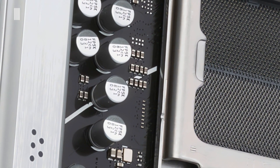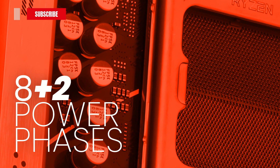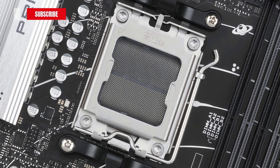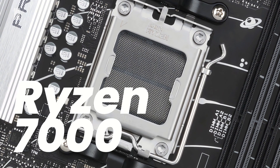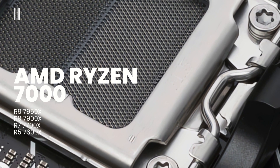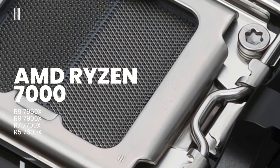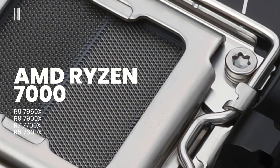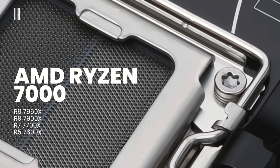Regarding the power design, the VRM layout is composed of 8+2 power phases, which guarantee maximum power and efficiency. Like all new B650 boards, this one also features the new AM5 socket and supports all AMD Ryzen 7000 series desktop CPUs, including the Ryzen 7600X, Ryzen 7700X, Ryzen 9 7900X, and the Ryzen 9 7950X.